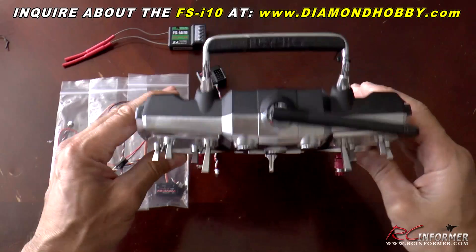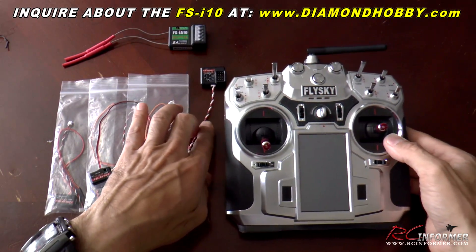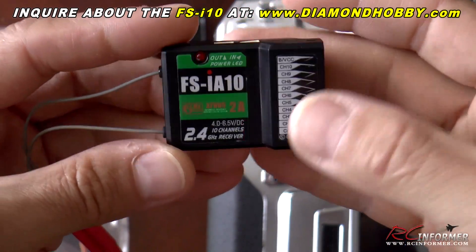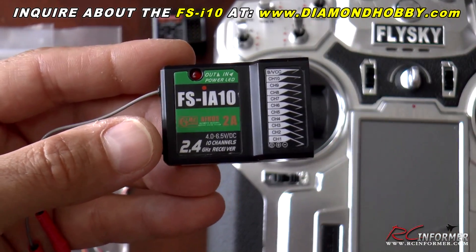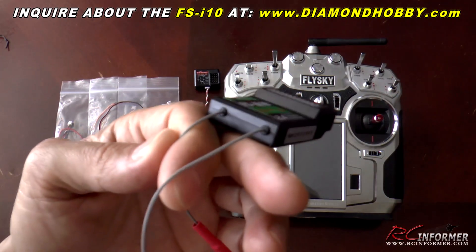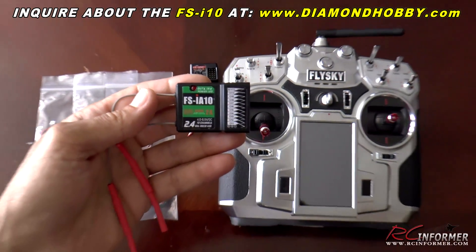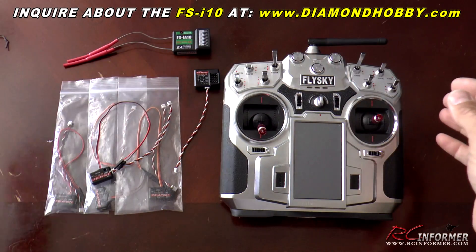I haven't put in a model yet — I'm getting ready to, and I'll do a more thorough review a bit later on. Hardware-wise, we're not really sure what it will come with yet. But you can see the FS-iA10 10-channel receiver with in and out ports for all kinds of different telemetry modules. This thing has telemetry — really nice. Very nice quality receiver with rubber grommets on the antenna exits. They also have four and six channel receivers that will work with this as well from FlySky.